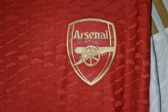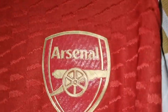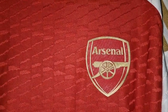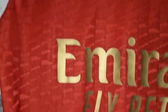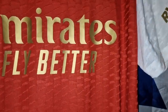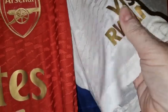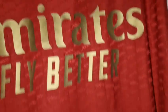Let's go to the badges. This is supposed to be the player spec version because it's got heat pressed badges, and it's gold again. When I saw it on gkkoc.com I just thought yeah, that's got to be bought. Heat pressed on in gold, Emirates fly better heat pressed on gold as well. Visit Rwanda in gold — lovely. The stripes are in a panel — they're not heat pressed on like they were last season.